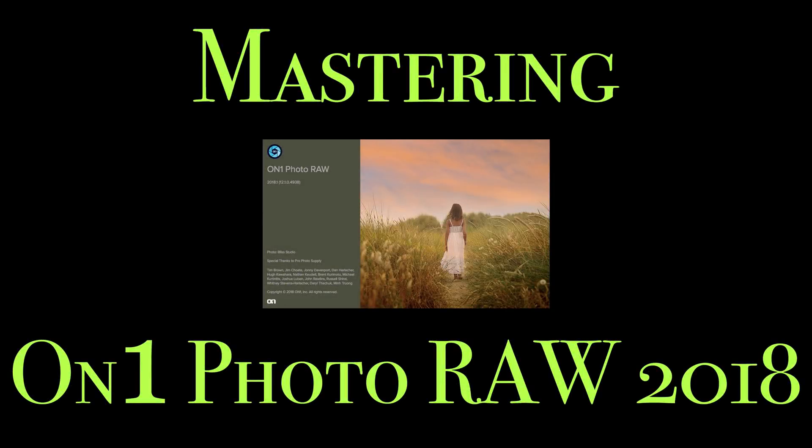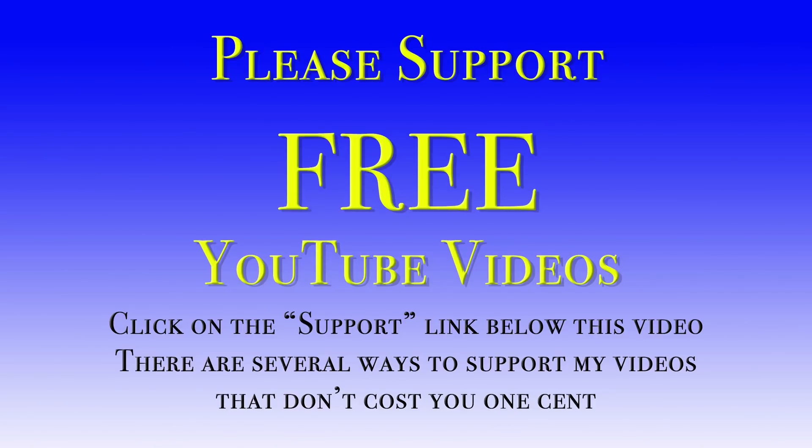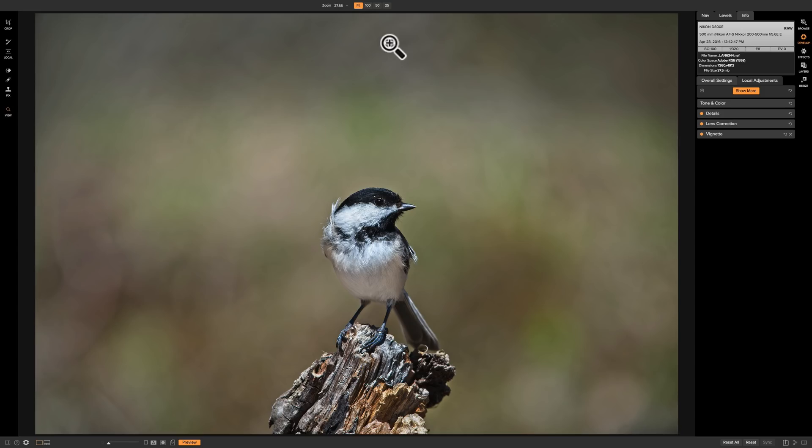Hey guys, this is Anthony Morganti from AnthonyMorganti.com. Welcome to Mastering On-One Photo Raw 2018. In this video we're going to export an image from On-One Photo Raw 2018. We finished processing an image and we're ready to either share it online, print it at home, or send it to a lab to be printed. To do any of those things we'll need to export the image from the program first.